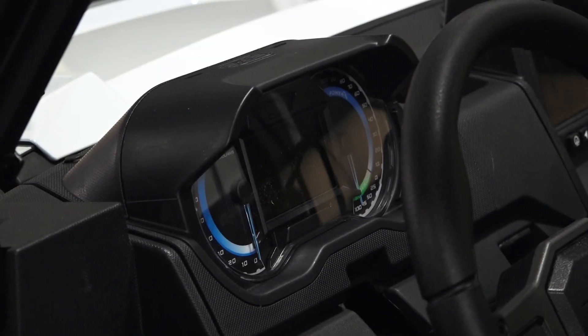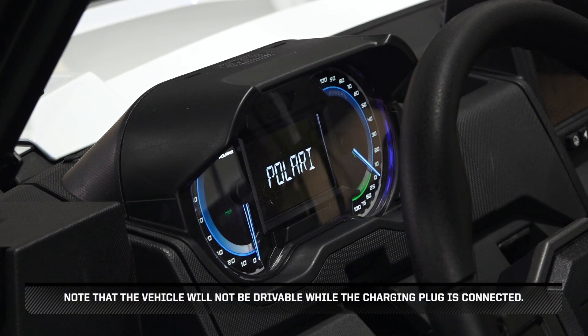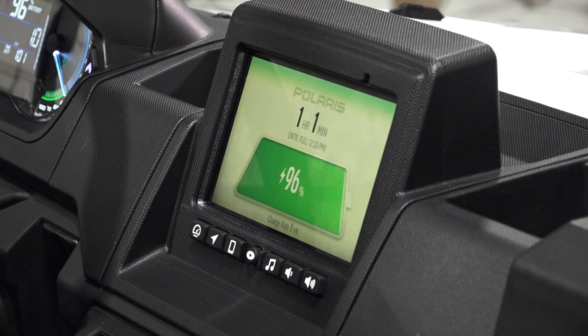The vehicle will then turn on to indicate that charging has begun. Note that the vehicle will not be drivable while the charging plug is connected. While charging the vehicle, the display in the instrument cluster and the ride command screen will switch to the charging screen.